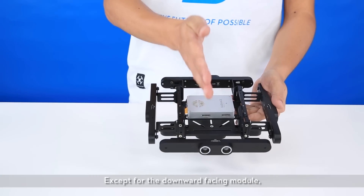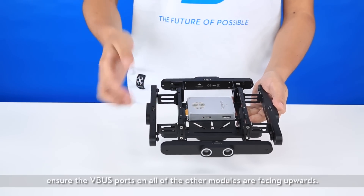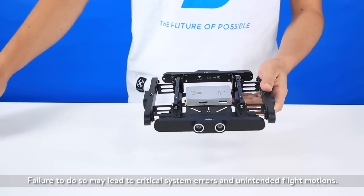Except for the downward-facing module, ensure the V-bus ports on all other modules are facing upwards. Failure to do so may lead to critical system errors and unintended flight motions.